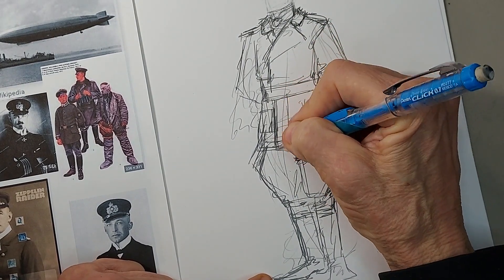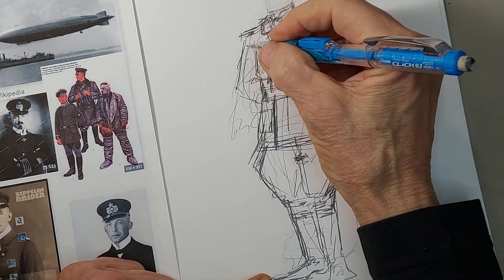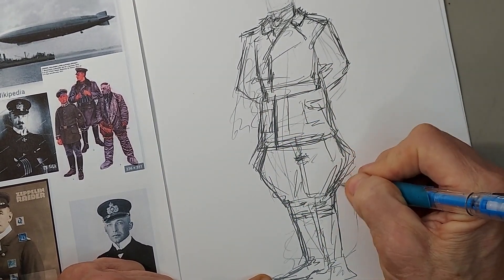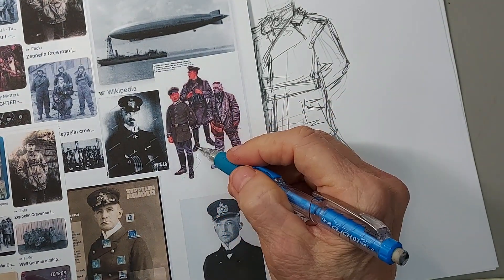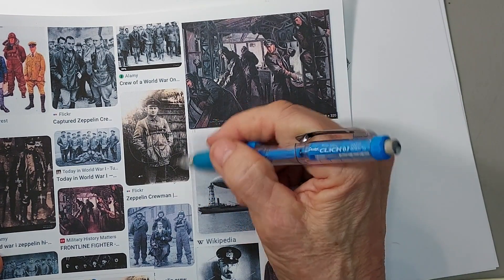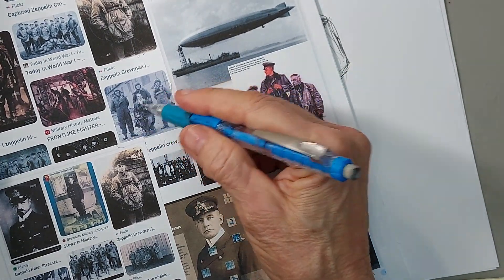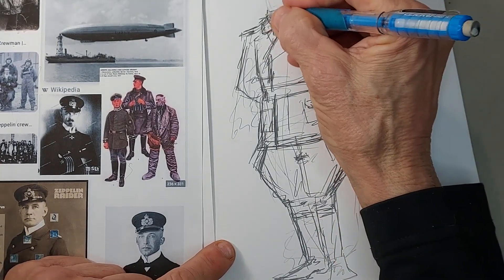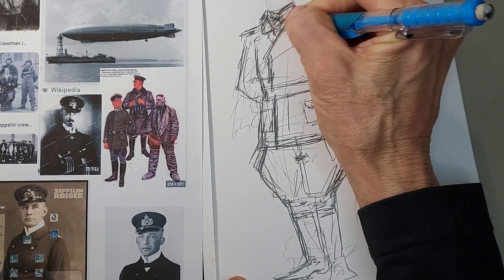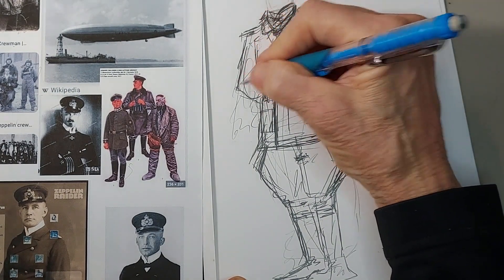So we have got the initial setup here for our outfit. I'm going to pull those jodhpurs in just a bit. I'm thinking along the lines of this guy here - he's got this big baggy leather coat and he's definitely a Zeppelin crewman. You know what he needs? Basically just the ascot. There's a collar there but I think maybe he's just got the scarf. Yeah, that works. So he's got the scarf in there. Now let's work on the face.